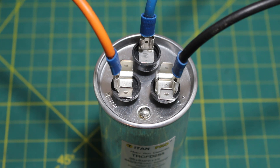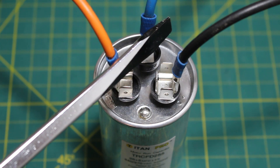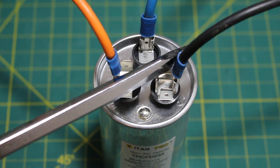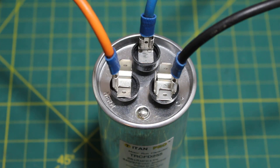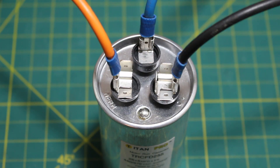Typically what you would see a technician do is take an insulated screwdriver and short out the terminals like this. You hold onto the insulated part of your screwdriver, make sure you don't touch the metal, and basically short out your terminals. By doing this, you will be discharging your capacitor.